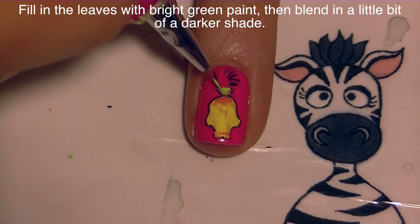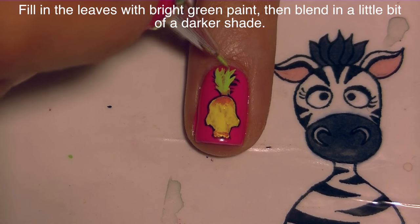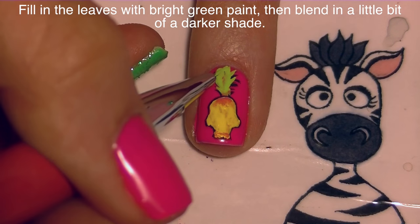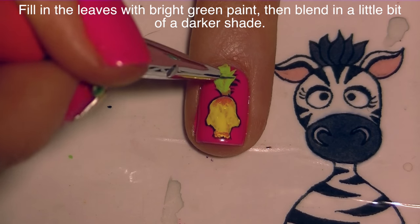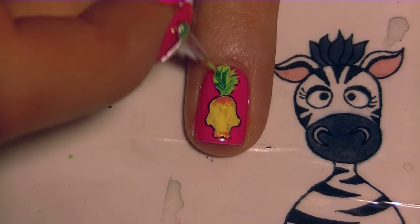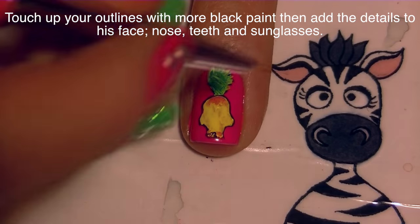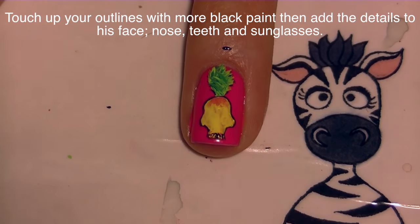I'm going to be filling in my leaves with a very bright shade of green paint. If your black lines were just sort of wrong, you can fix them up now, and if they do get messed up at this point you can fix them later. Then I'm going to blend in a darker shade of green into the lighter green while it was still wet, just to give it some dimension.